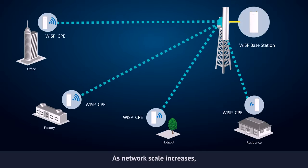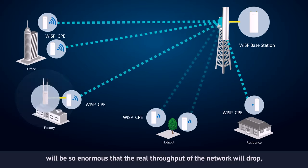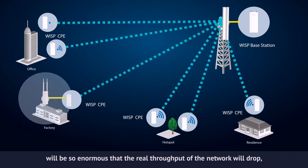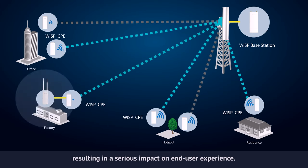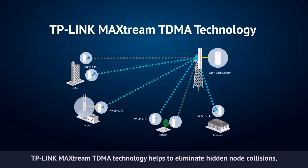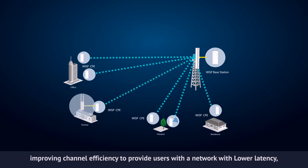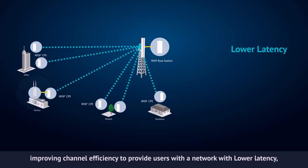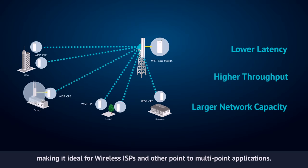As network scale increases, wireless competition and collisions among CPEs and base stations will be so enormous that the real throughput of the network will drop, resulting in a serious impact on end-user experience. To mitigate these problems, TP-Link MaxStream TDMA technology helps to eliminate hidden node collisions, improving channel efficiency to provide users with a network with lower latency, higher throughput and larger network capacity, making it ideal for wireless ISPs and other point-to-multi-point applications.